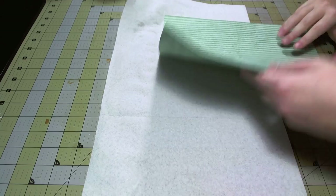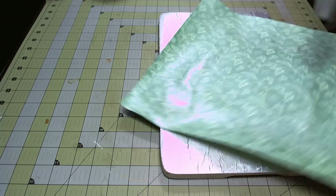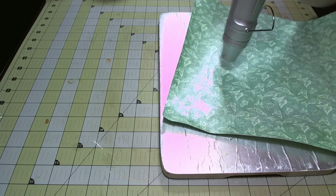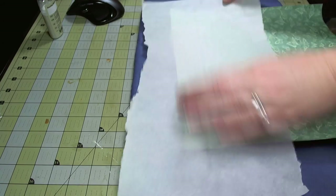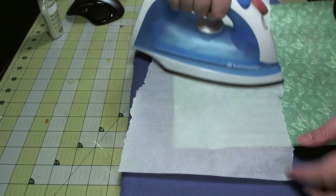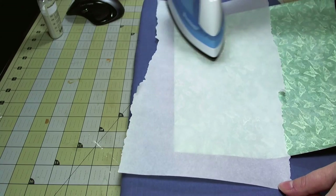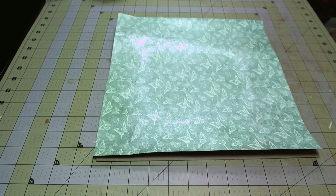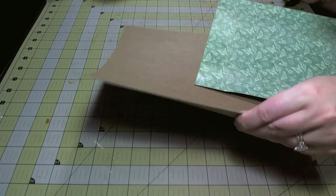Once I've sprayed all the edges, I'm going to heat set it and you'll see that the paper is really curling and getting very crinkly. So I'm going to iron the paper. This white sheet I'm putting over it is parchment paper — it keeps the iron from scorching the paper and from getting the Glimmer Mist on it. This is a dry iron I just bought at Walmart specifically for my craft room; it's the cheapest one they had.